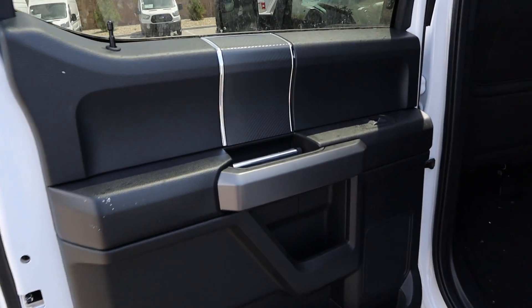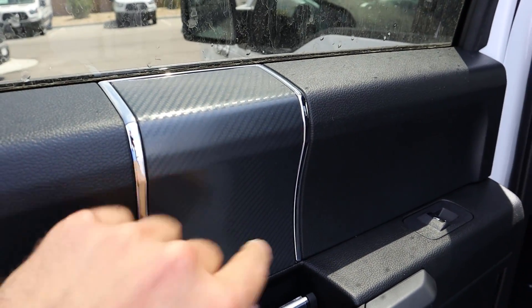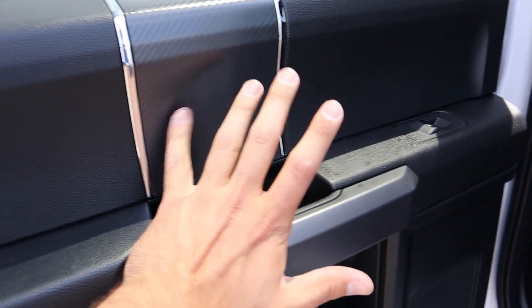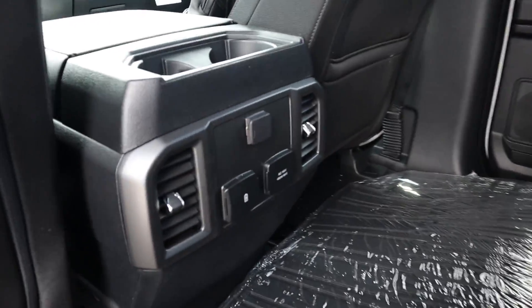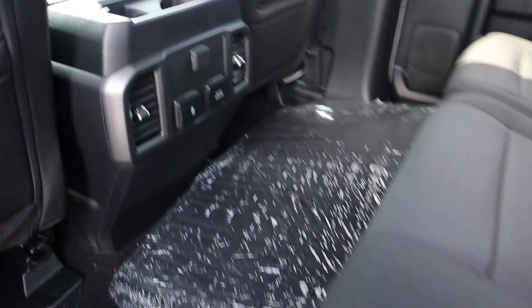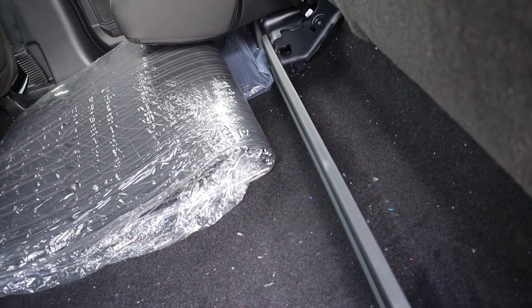Coming inside, this is actually pretty cool — they offer soft touch up here. The cool part is you get this carbon fiber trim on this sport variant of the XLT, and your door handle is right there. Looking at the actual interior, it's full cloth seats with a very durable feeling cloth, and we've got some vents back here, charging stations, and cup holders for the rear passengers.